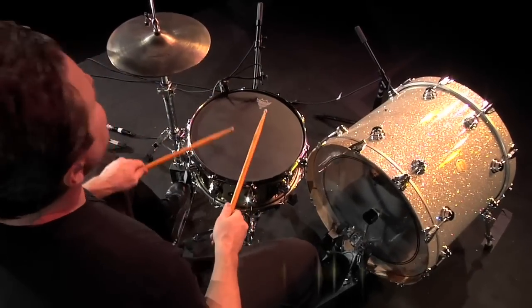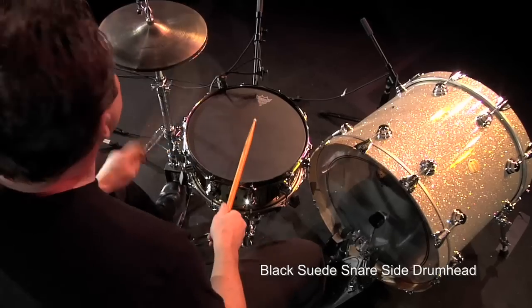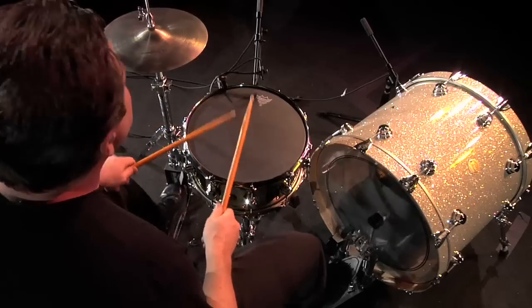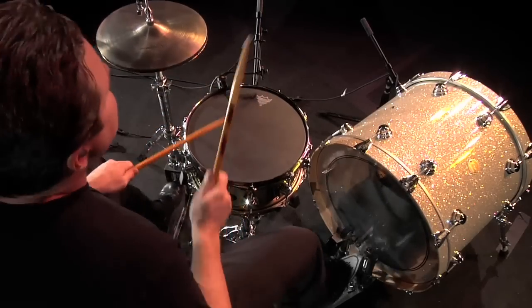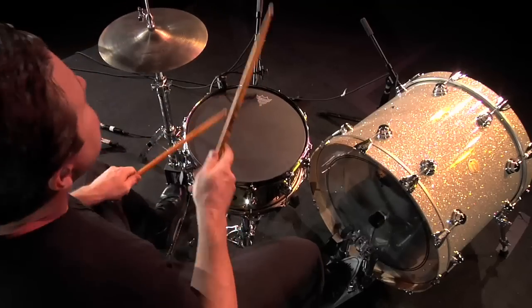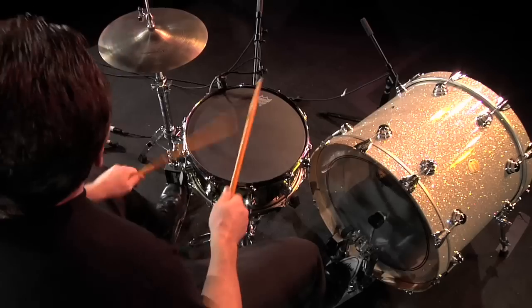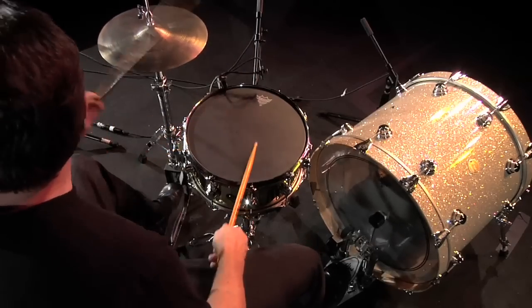Black Suede Snare Side Drumheads are available in 13 and 14 inch sizes for all playing applications. With one ply of uniquely textured 4mm film, the Black Suede Snare Side provides focused warmth and enhanced tone control for your snare drum.